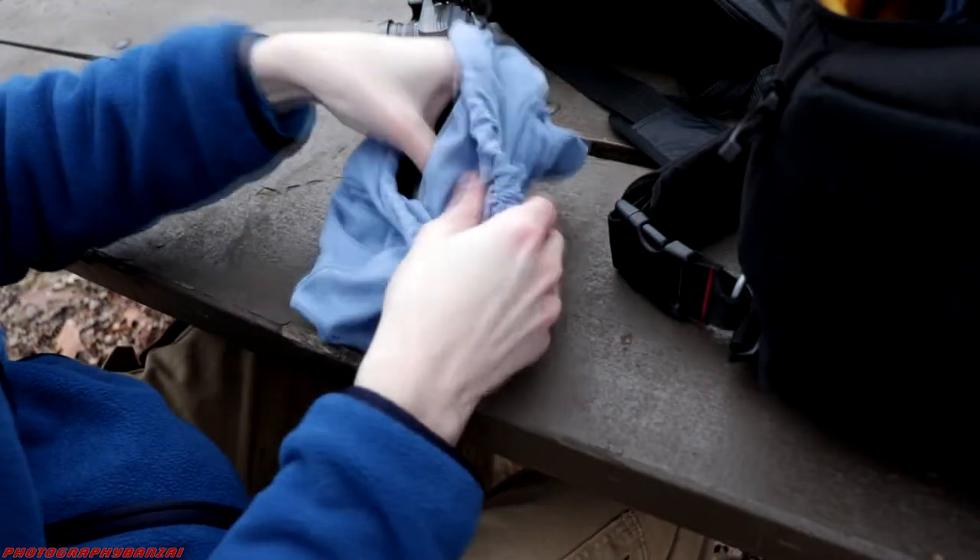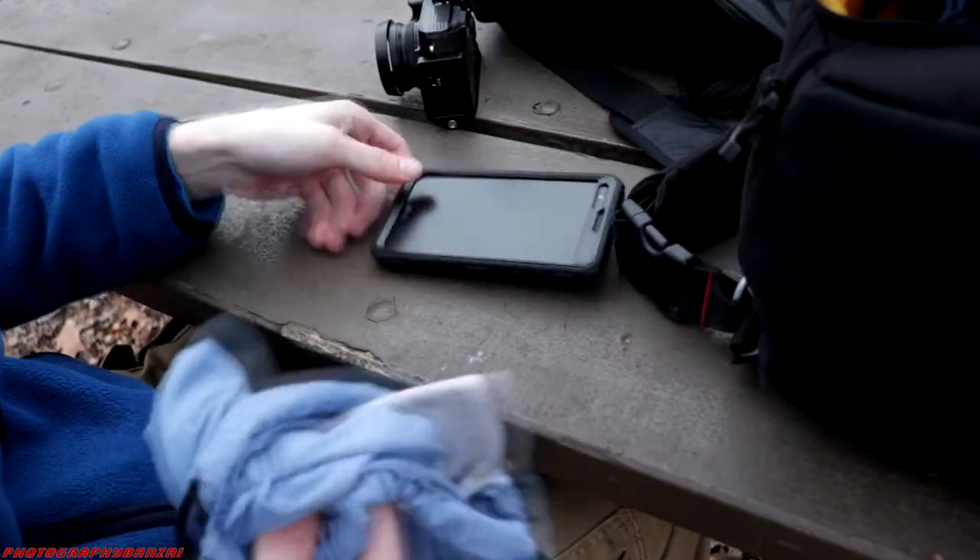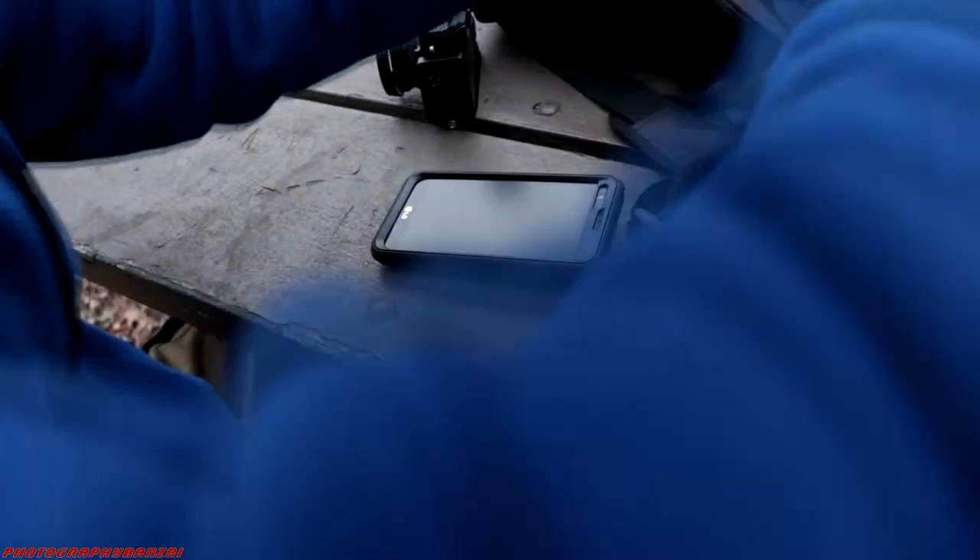Hey, this is Scott of Photography Banzai. In this video I'm going to go over an on-site backup solution and editing solution I put together.